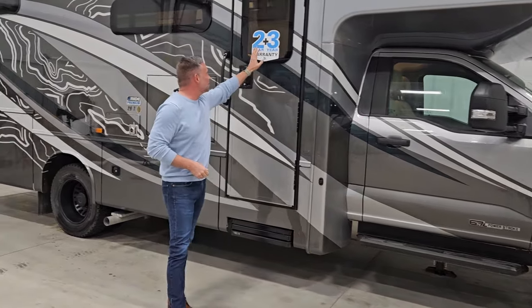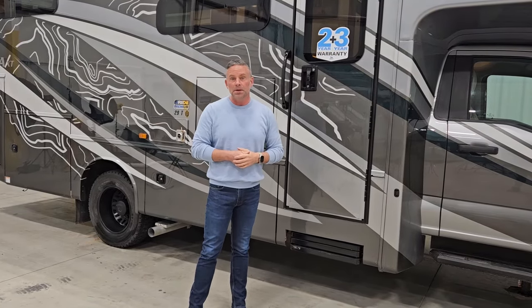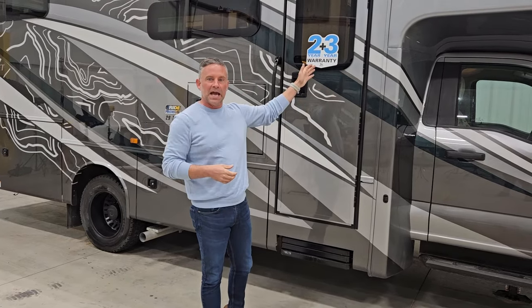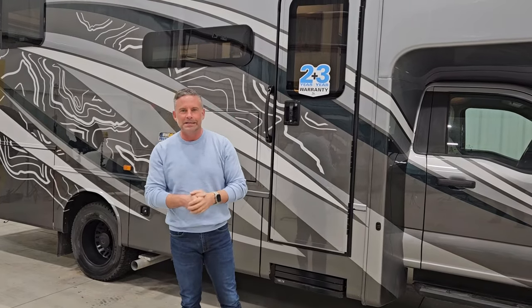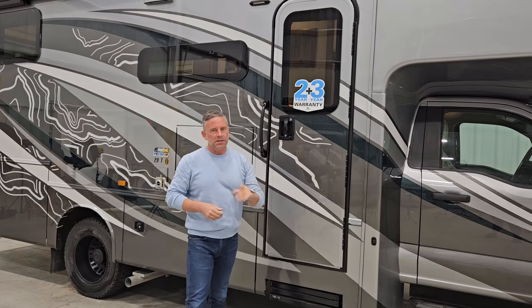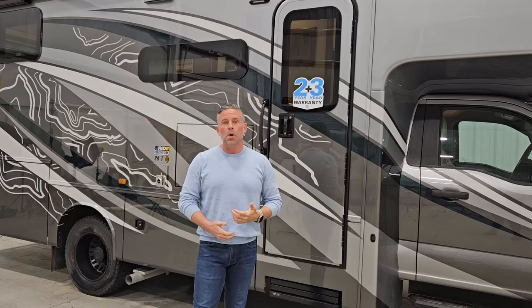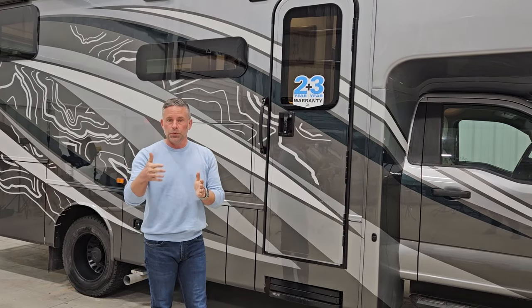Coming back, you'll see our standard two-plus-three warranty — twice the industry standard. Everybody else has a one-year limited warranty; ours is two-year. Don't be fooled by a bigger number on the side of a competitor's coach. The two-year really is what you want to look for, and we're the only ones that offer it — we're confident in our build quality. We will give you that two-year limited warranty plus the three-year structural. It's limited by 24,000 miles and also negligence or neglect.